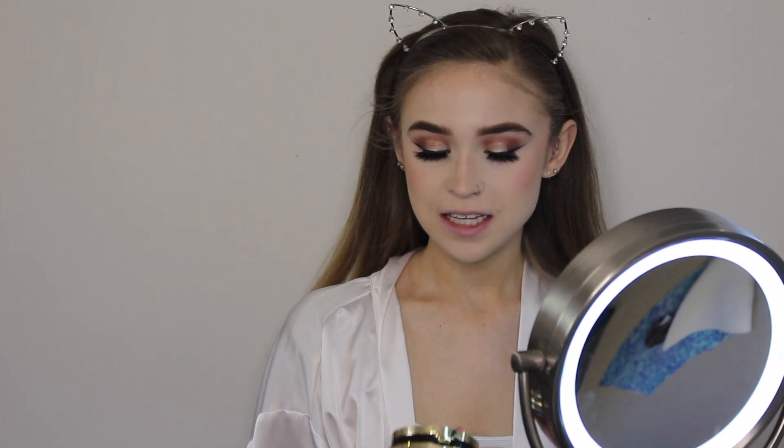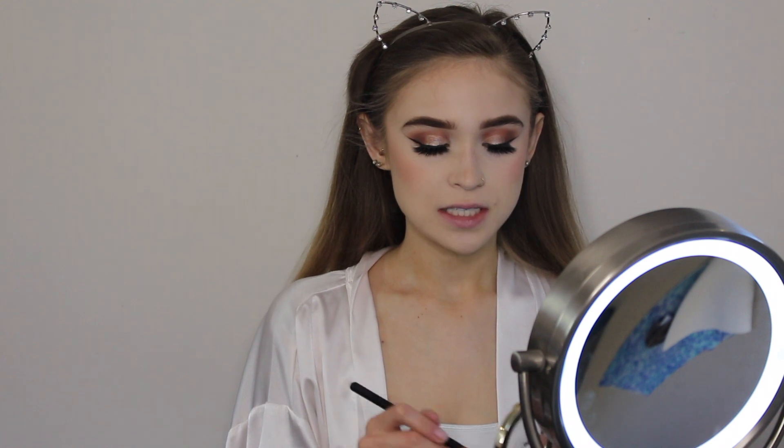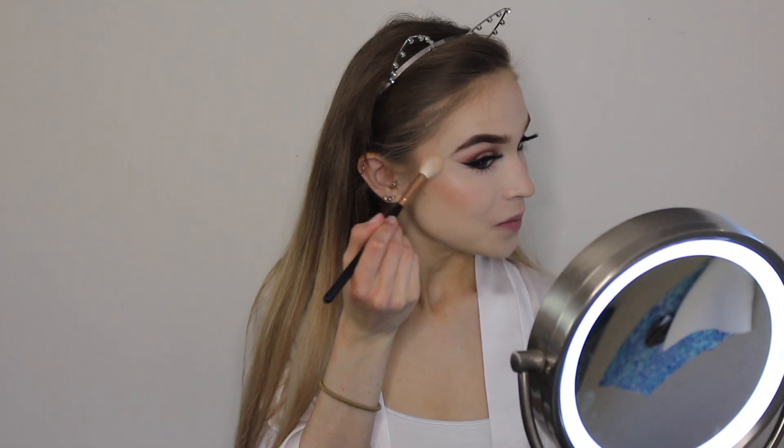I just did my base of foundation, concealer, and contour. For highlight today we really want it to pop under all of the prom lights, so I'm going to be taking the LA Girl Strobe Light strobing powder. It's got a lot of little micro glitters in it, so it's perfect for when it hits the light. Not going super intense because this product a little really does go a long way.